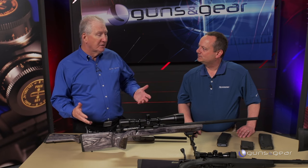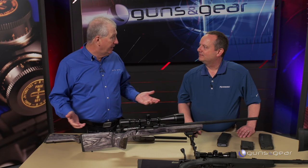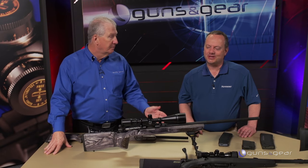We can't even describe the entire line here. The only way to know about it is to check it out on the website, get the catalog, or go into your store and take a look. Check it out at Mossberg.com and you'll see the full line of MVP rifles.